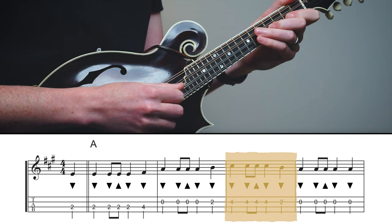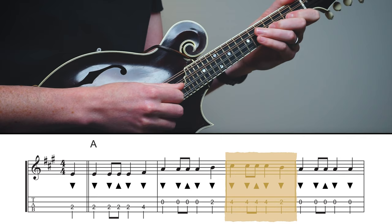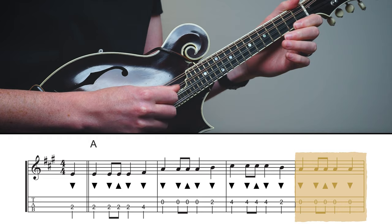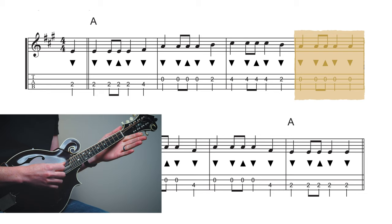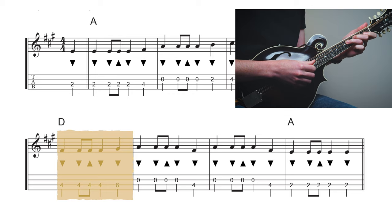Here's the second phrase of the song. We're starting out with our middle finger on the fourth fret of the A string, walking down to the second fret of the A string, then open A at the end. Then we start with our middle finger on the fourth fret of the D string, stretching out to the sixth fret of the D string with our ring finger, and ending up on the open A string before coming back down to the fourth fret on the D again.